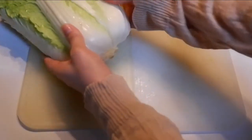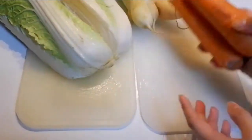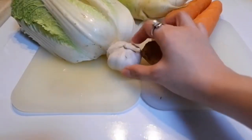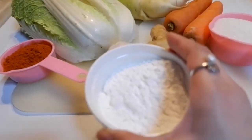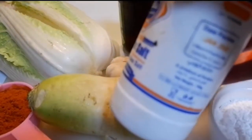Napa cabbage, radish, carrots, onion, ginger, garlic, sugar, of course your hot pepper powder, glutinous flour, fish sauce, and your salt.